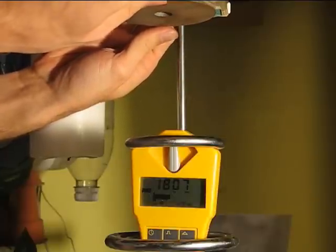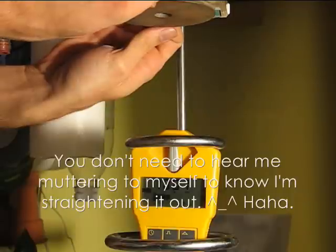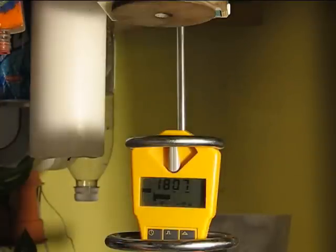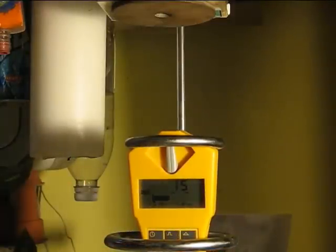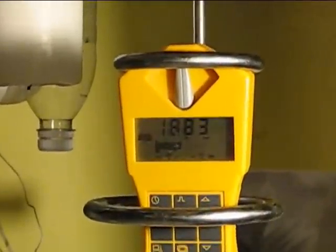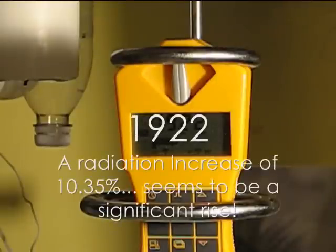So I'm going to try this one more time. Ten minutes, starting now, and we shall see what happens. Our ten minutes is almost up. The number's quite a bit higher — we're almost at 1900. It stopped at 1922.